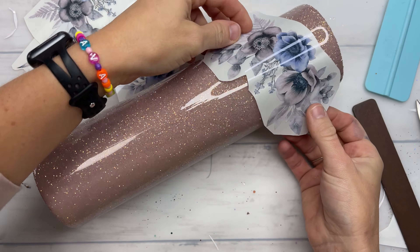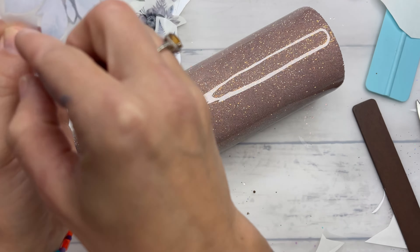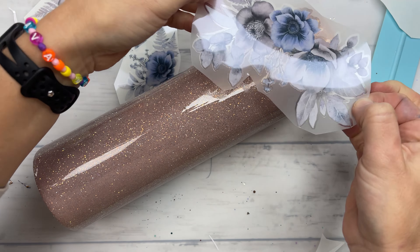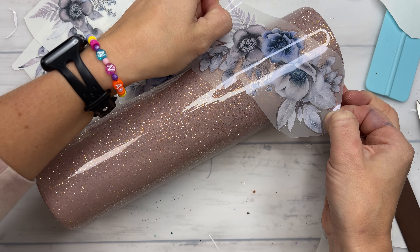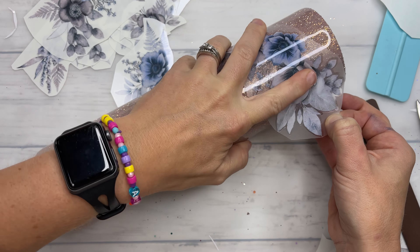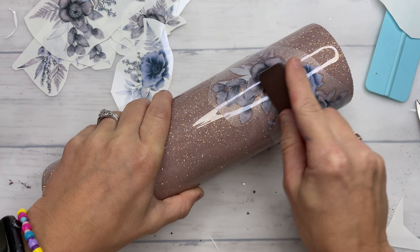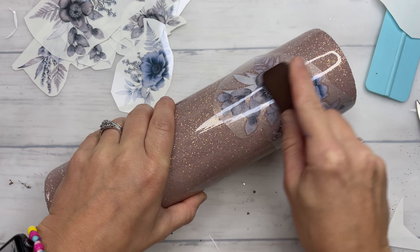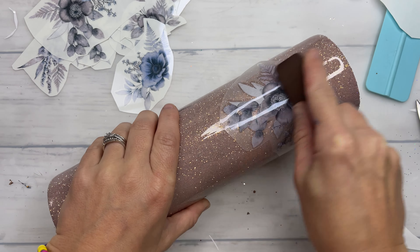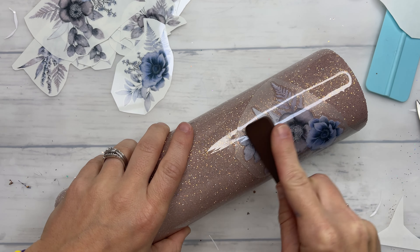For this first one I'm going to show you how I apply it in real time. Once you have your transfer trimmed out and you know exactly where you want to place it, you're going to remove that backing and then put some tension on either side of it as you are applying it down. Start in the center and then flatten it on either side to help eliminate any bubbles or wrinkles.